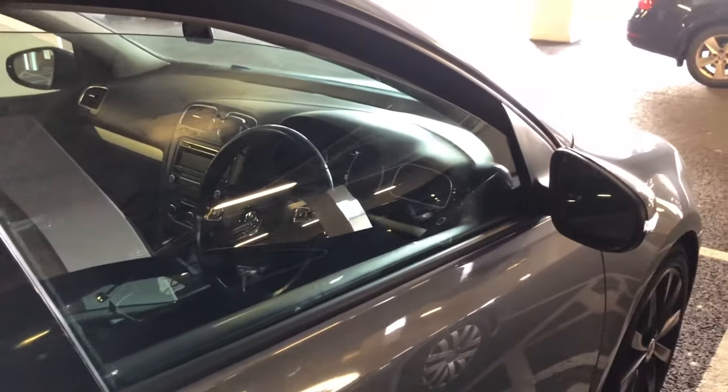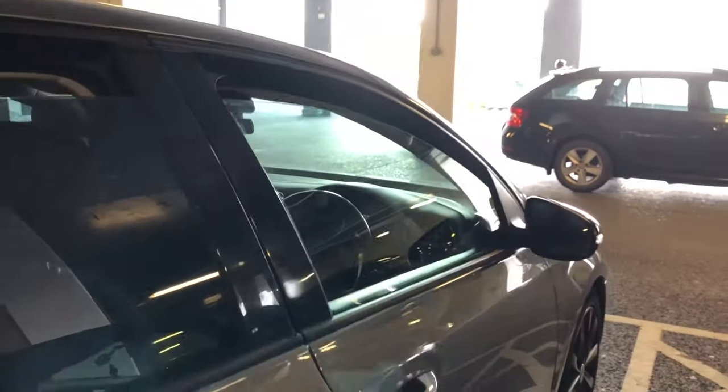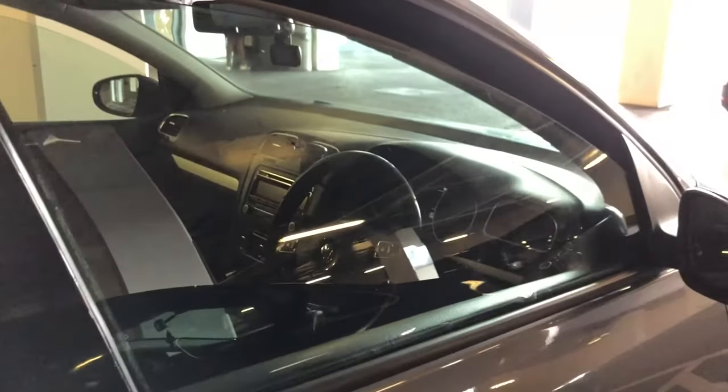So if you want to leave your windows open on a warm day, you can, and when you lock the car it won't give you any issues — because usually the alarm goes off when wind comes through the windows. It's also helpful if the car is being towed and recovered, as the alarm won't keep going off when it's on the trailer. Hope that helps.